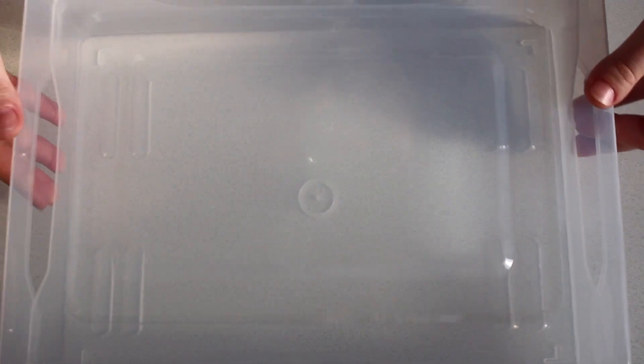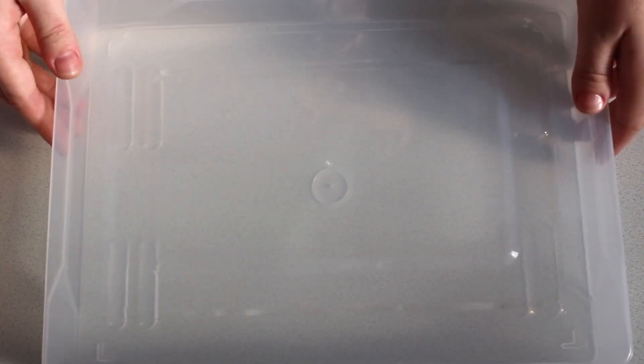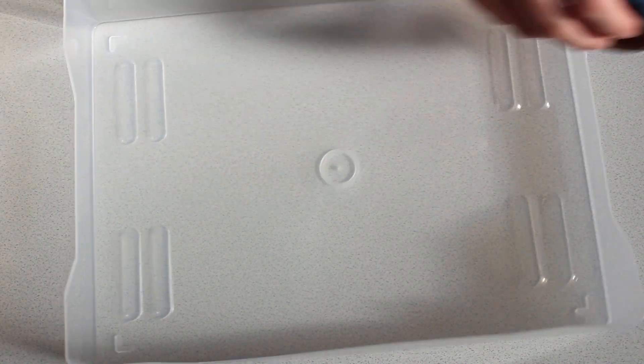I thought I would give this a go for storing them because I'll be able to see looking down at all of them basically. And I'm not a big fan of them rolling around really easily in here.